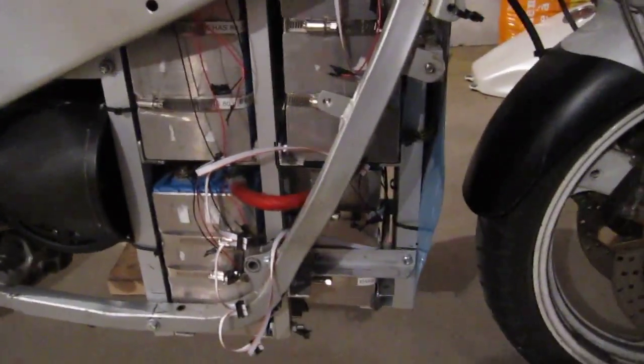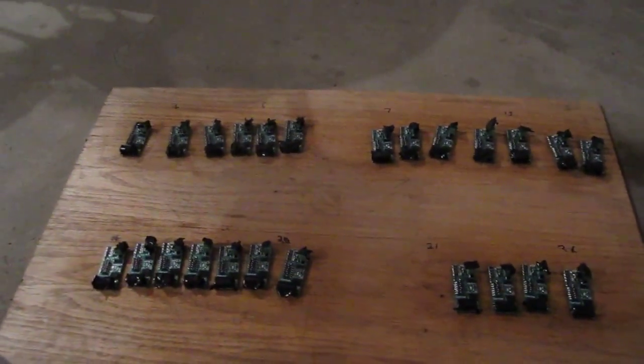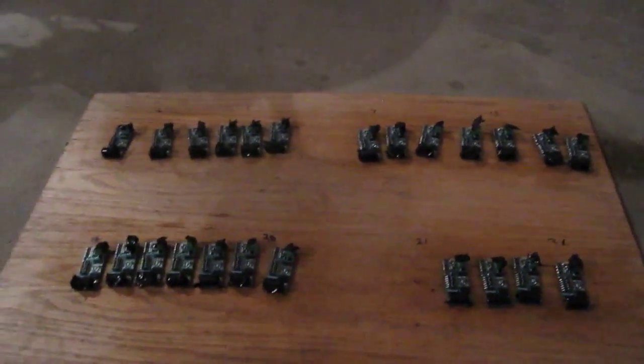I just took the boards off and I'm silicone conformal coating them — that's in progress. I did notice a bit of corrosion on a couple of the boards; I think they were the boards at the bottom there. So it is a good thing that I'm doing this because that will prevent any future corrosion. Those are the remote boards in progress there.